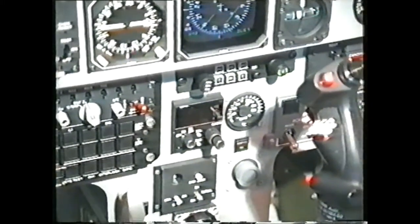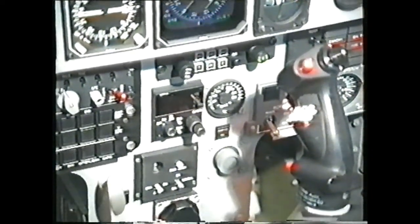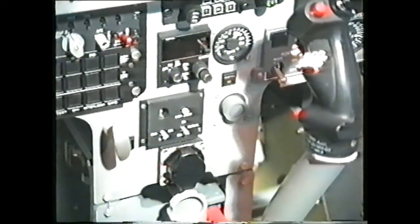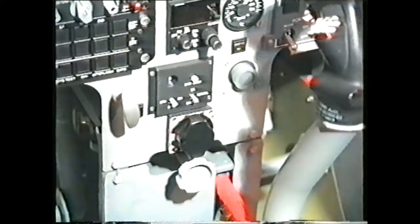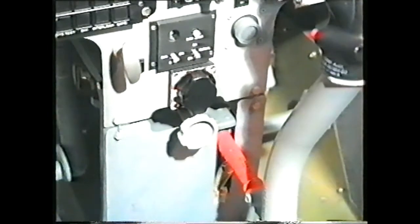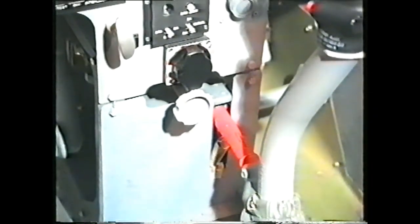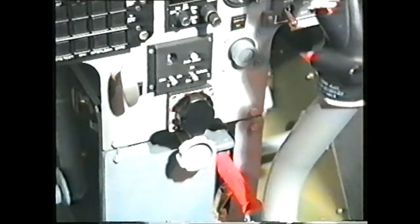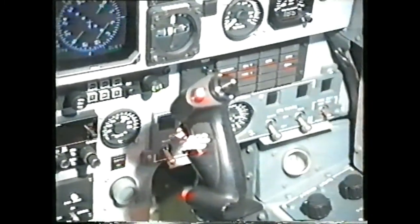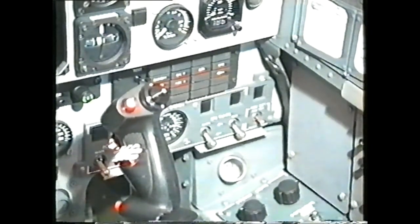Moving down the center of the dash panel, we have the HSI control panel, the VHF2 control head and OAT gauge, the compass control panel and parking brake selector handle, the master armament safety switch and the leg length control knob, and the flying control lock. On the right side of the lower dash panel we have the central warning panel, and below that the fuel panel.